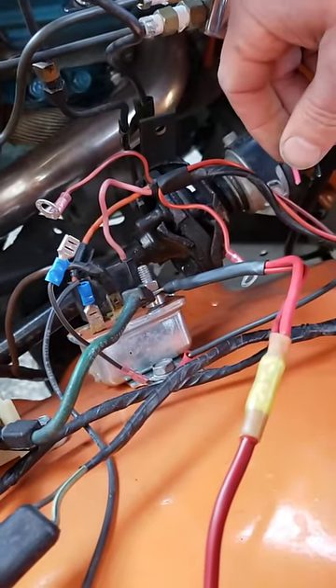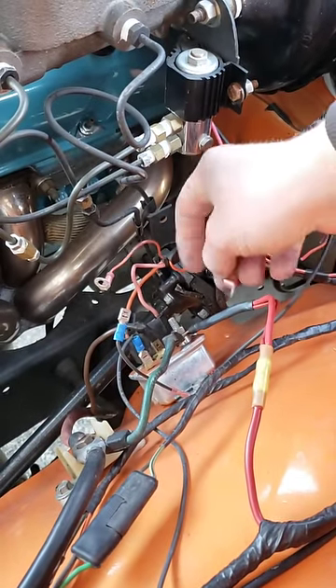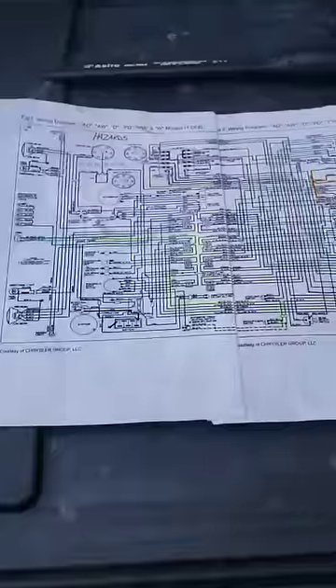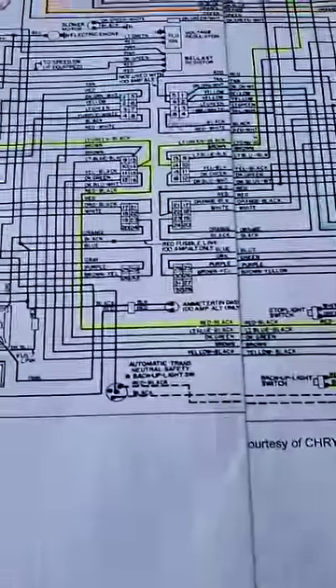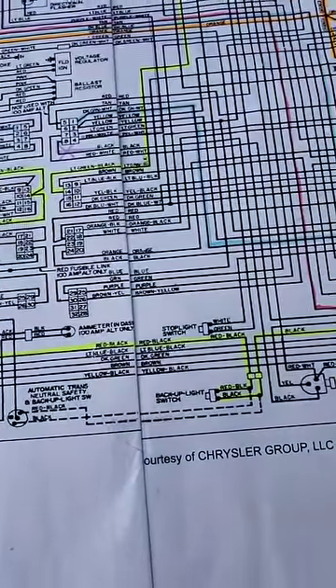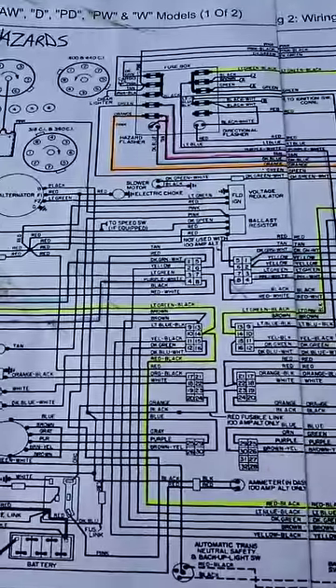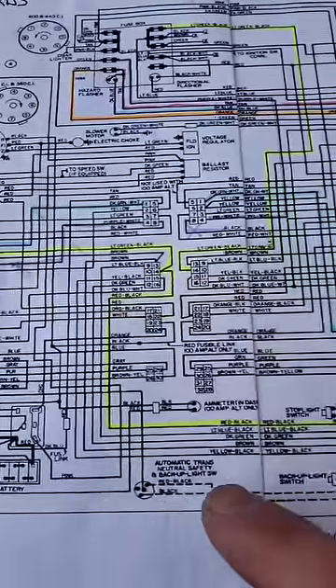Now let's find some ignition feeds for my choke and for my reverse lights. The reverse light circuit - remember, the one goes down to a switch that I want to rewire because it was hot all the time. I wired the horns and went through that circuit, and I remember that the horns actually share a power feed. This red-black wire follows through the backup light switch on its way to the backup lights.